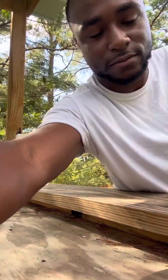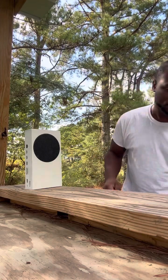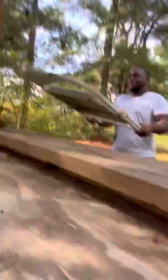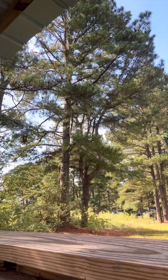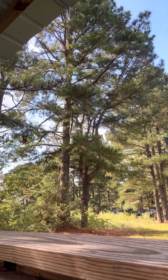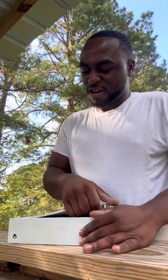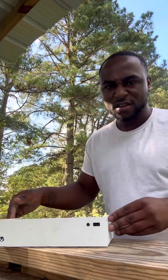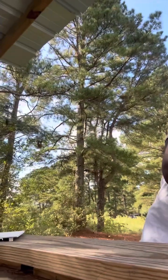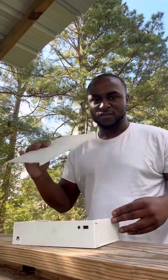I'm scared of bugs. Let's try one more time. We got a little action. Alright, we got a little action — put the cover right here. Now time for the main thing.